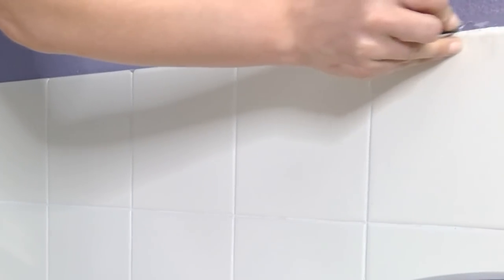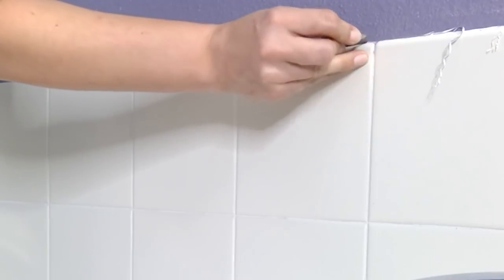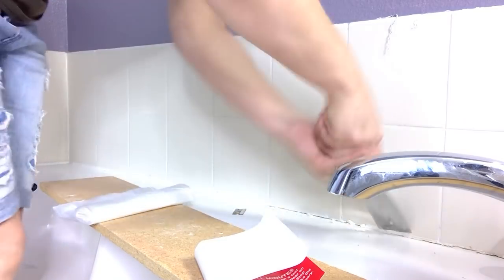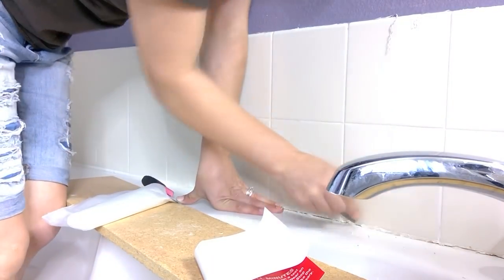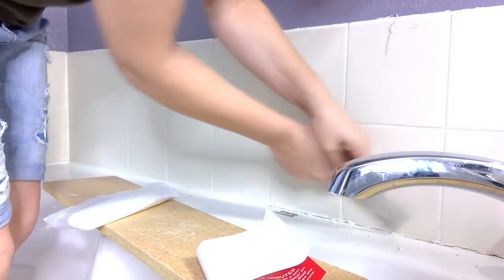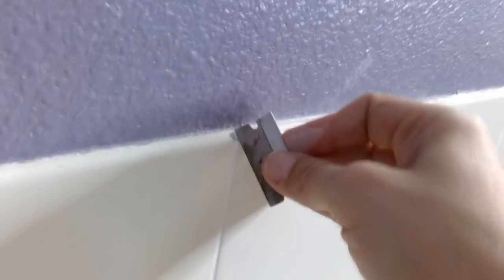After I've chipped off any debris or gunk — kids take baths, grime gets in here — once everything is nice and clean and clear, we're going to go ahead and begin the steps from the instruction pamphlet: wash it all down, sand it down, rinse it, do two Brillo scrubs, scrub it, wash it, scrub it, wash it. Then it's going to be time to tape up everything.